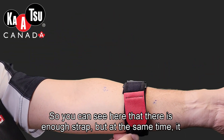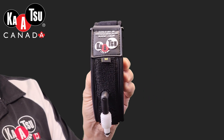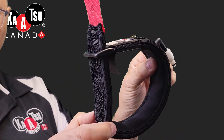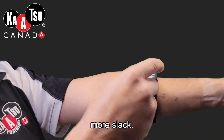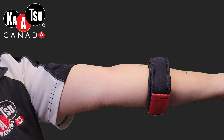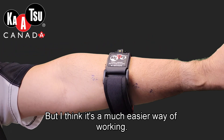You can see here that there is enough strap, but at the same time it might be easier using a medium band, which is what I'm showing here. I'm going to create a loop with the armband and slide it up my arm. You'll see that this slides up much more easily because there's a lot more slack. In addition, there's a lot more band to pull on so you can get a full hand grip on it to then tighten it properly. Some people might think that's a little bulky compared to a small band, but I think it's a much easier way of working.